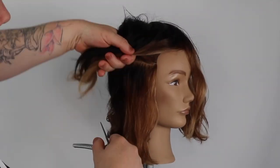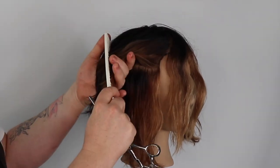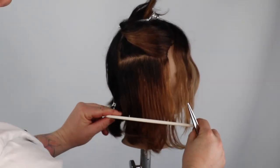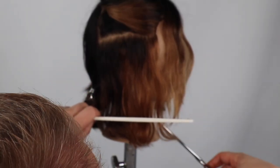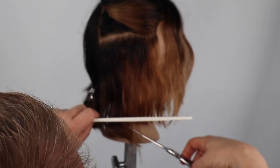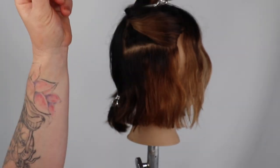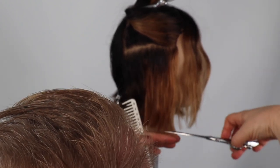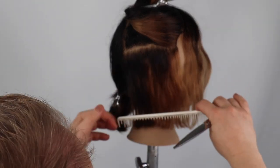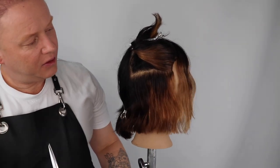I'm starting the haircut in the front side zone, using the length of the fringe as my guide and working back to the back corner. I'm taking a one to one-and-a-half inch thick section. Now sitting at eye level so I can clearly see my line, I'm point cutting back towards the back corner and simply coming back through with a club cutting method to clean the line. You can also use your fingers to stretch out any longer pieces you have missed.